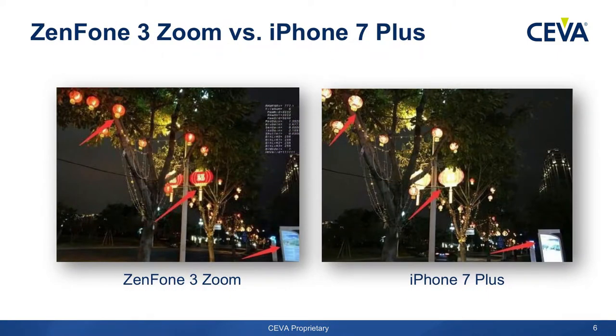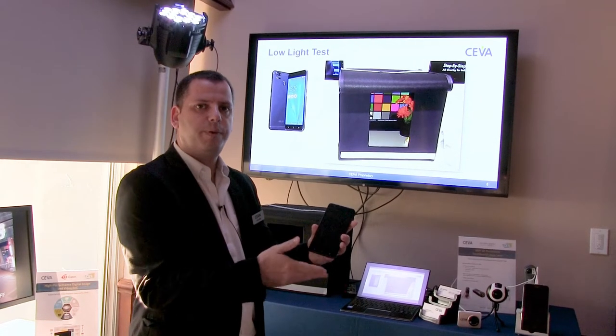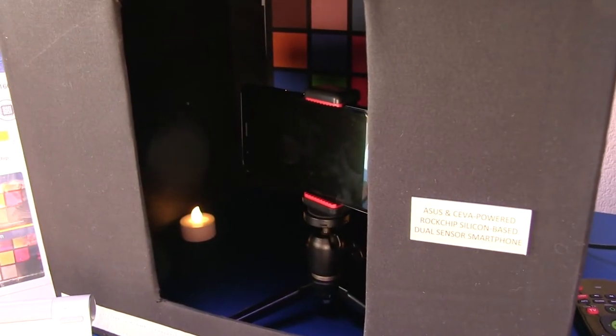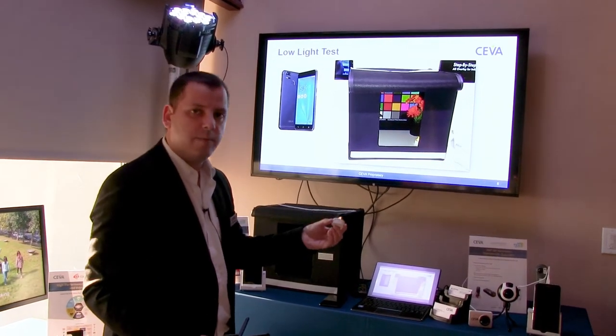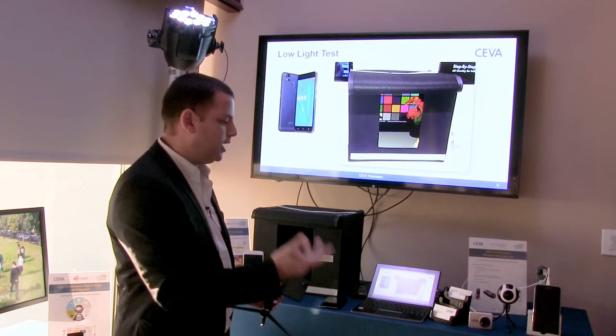Also, low-light capabilities. What we'll show you here is a dark box with five lux, where we put all kinds of phones. In this case, this is the ASUS Zenfone 3, which we compare to different phones. It's mounted on a tripod so people can test their own phones or development phones. Very dark light — enabled at five lux. There is a Macbeth chart inside and then we compare the images.